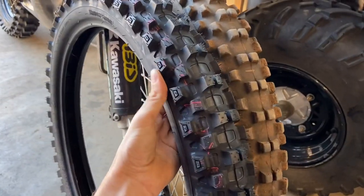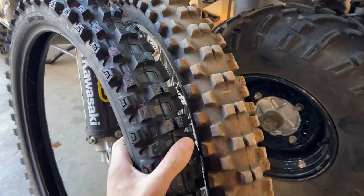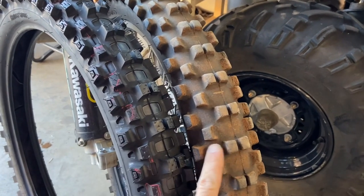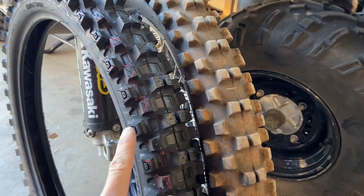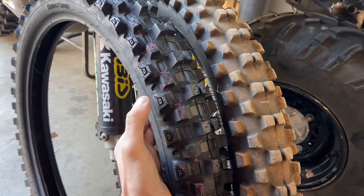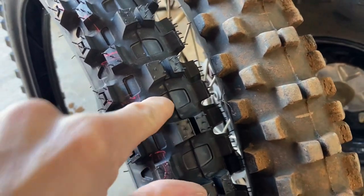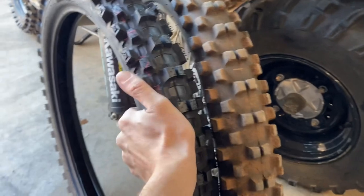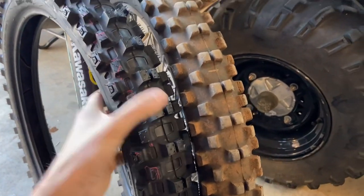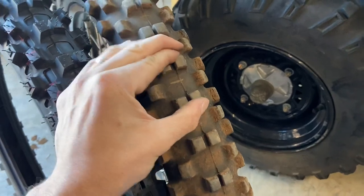I'm going to try it out, give it my review, and let you guys know what I think. For visual comparison, the treads are virtually the same, but the differences are these side nubs have the block-in-the-block technology, which kind of helps more with hard pack. I could tell the carcass felt a little stronger just by the squeeze test, and the lugs didn't seem to want to flex as easily as the M59.